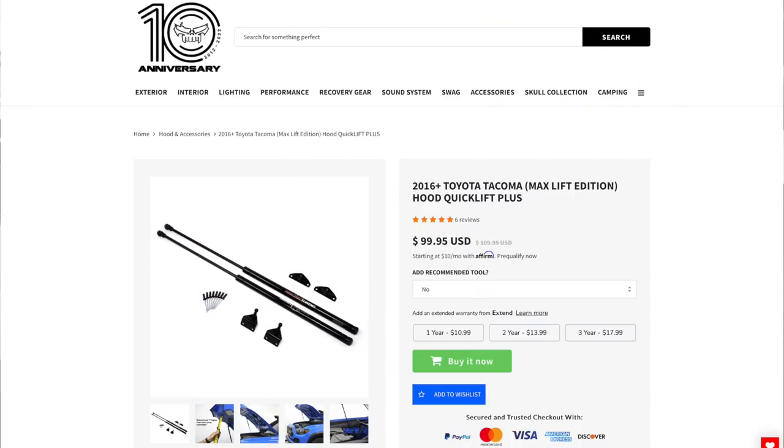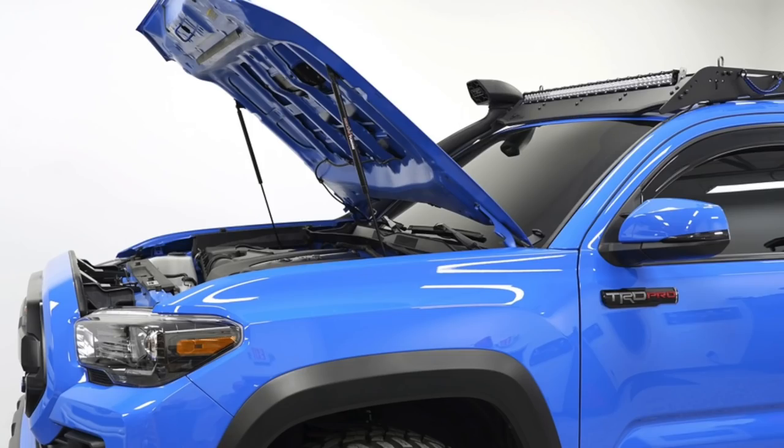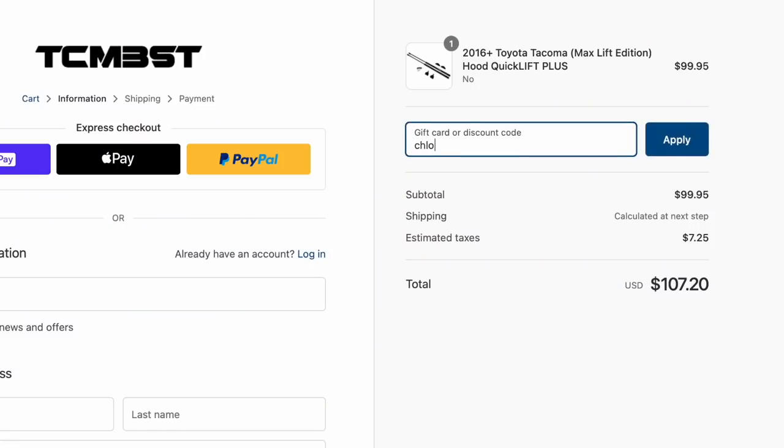I have the Quick Lift Plus version, which basically raises the hood to the level you see behind me — pretty much the same level as what the rod held the hood up at. But you can also get the Max Lift Plus edition, which will hold your hood seven inches higher than where the rod held it. I'll have both linked down below. My discount code on TacomaBeast.com should work for either of them.